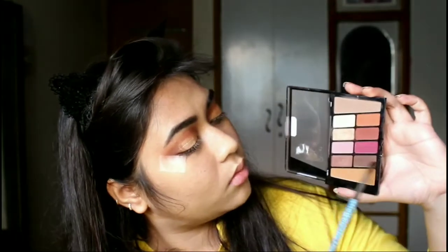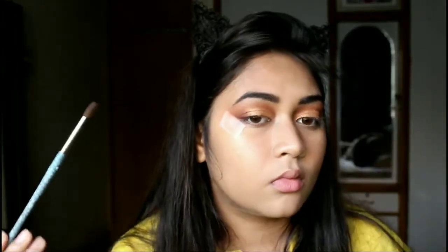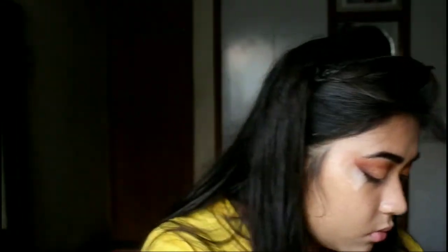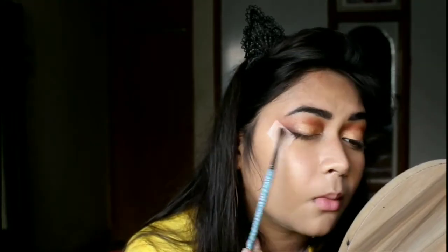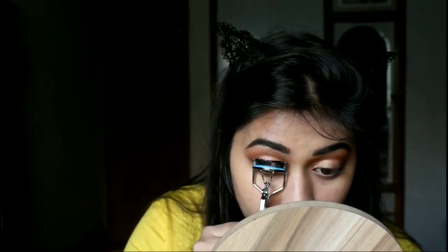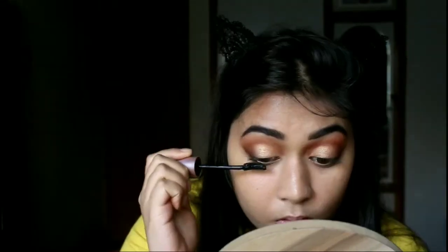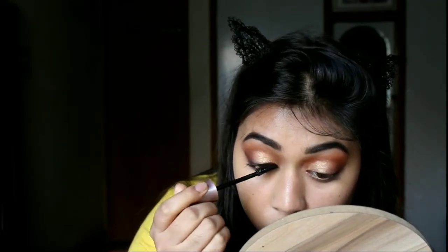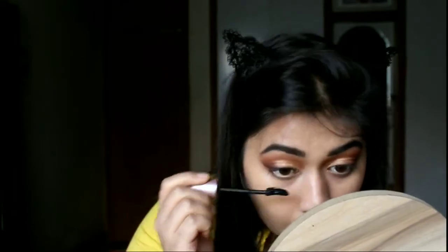Then I am going to pick that chocolate brown colour on a very tiny yet fluffy brush and run it along my lash line to give a very smoked-out liner effect. Then I will curl my eyelashes with the help of an eyelash curler — again, this is a very optional step, but I really like the lifted effect it gives to my lashes. For my mascara, I am going to take the Maybelline Lash Sensational Mascara and use it on both my upper and lower lashes.